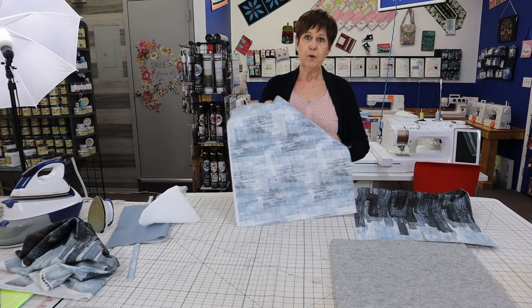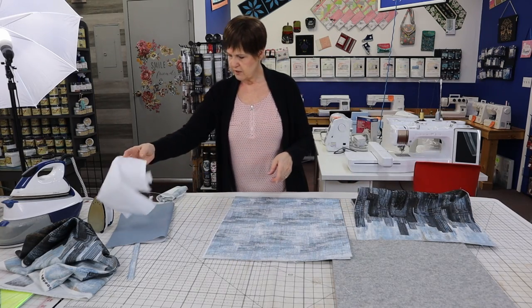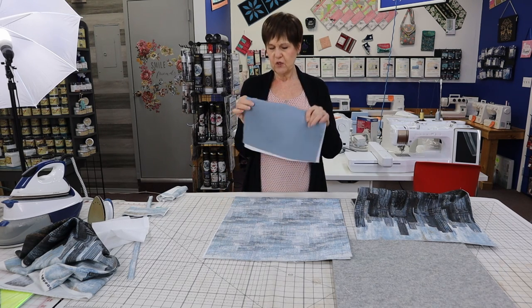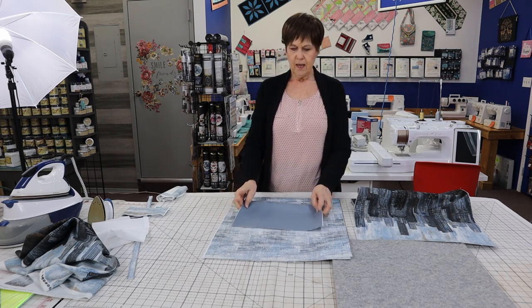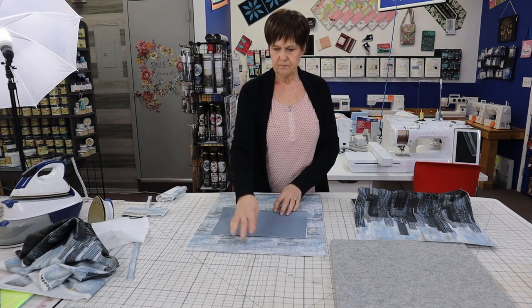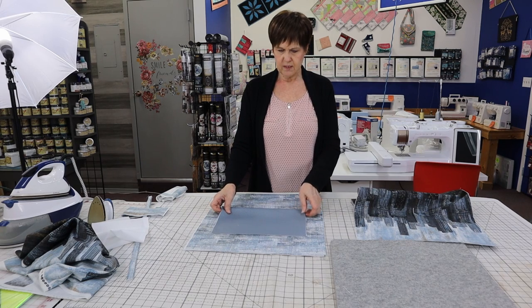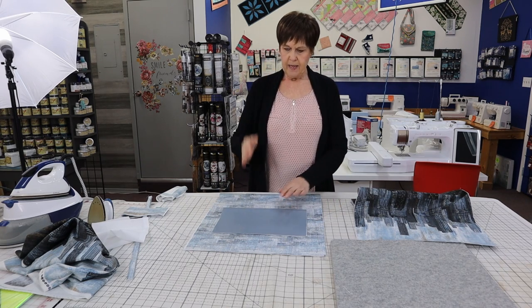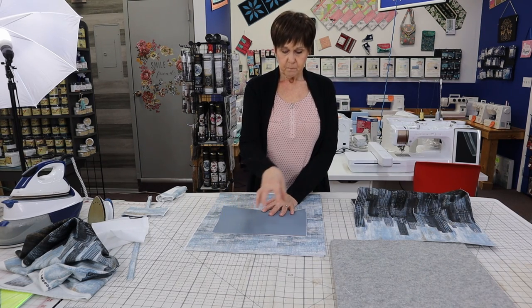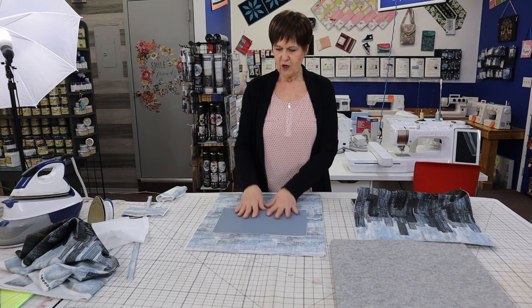What's a bag without a pocket? I went searching around and found this cute little dot fabric — I'm a dot fan. I'm going to make a pocket out of the dot and place it onto my lining just a little ways down. I'm going to splice this pocket so that one side will be for your cell phone and the other side for whatever treasures you like to collect. It's always nice to have that little pocket on the inside, especially a cell phone pocket.